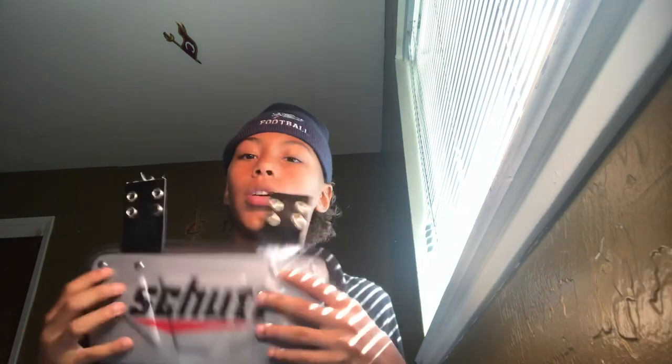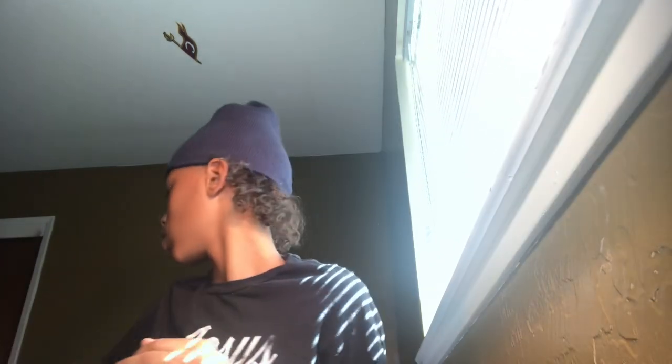Next thing I got is my back plate. I might get a new one because I'm missing the screws for this one. I might get that gold Battle one, if you guys know what I'm talking about.